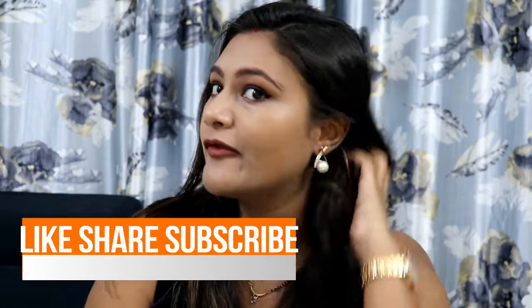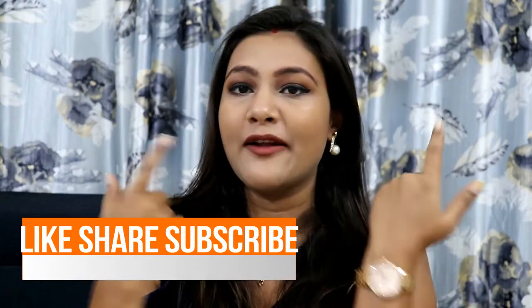So guys, this is my final look — I hope you feel good about it. I have not done anything to my hair, just a blow dry and wash. I am wearing a watch, pan, and earrings. So this is my final look — I hope you like it. You can rock your new year party with this look! Please like, share, and subscribe to my channel. Bye guys!